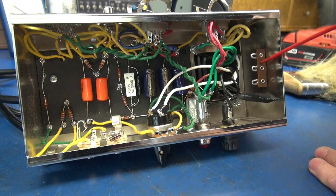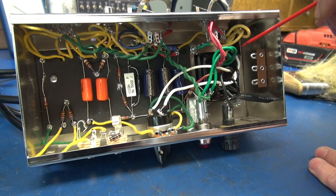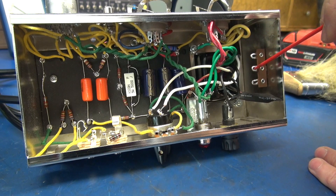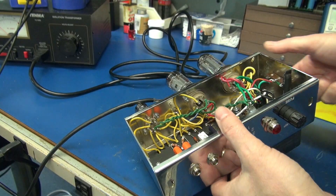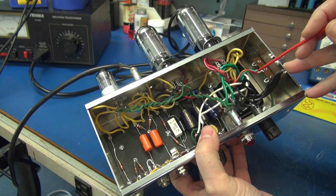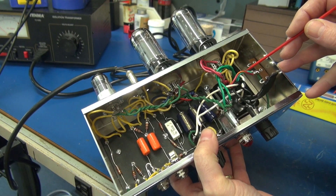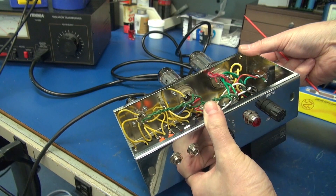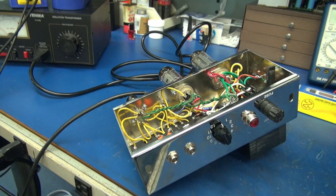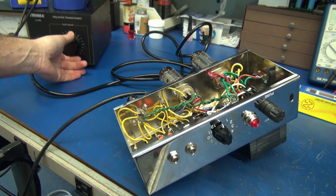There's our new terminal board installed — the center is the ground. At this point I'm going to remove the center tap of the power transformer, and the ground from our power cord will land here on this stud. We should then be able to power it up and see if we have high voltage. I have three grounds hooked up to the new terminal board: our power ground, center tap, and this green line that goes down for the capacitors. I've installed the tubes and we're going to bring it up on a variac and see if we hear any signs of life.